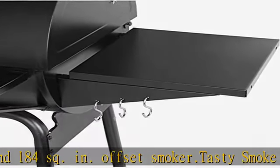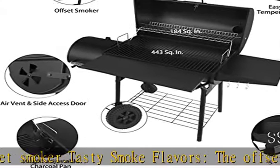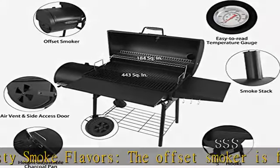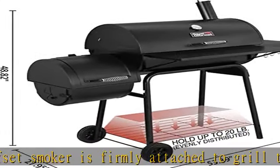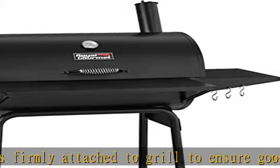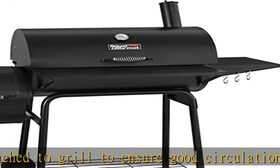Air vent stokes fire instantly. Adjustable charcoal pan creates better heat control and holds up to 4.4 pounds of coal.